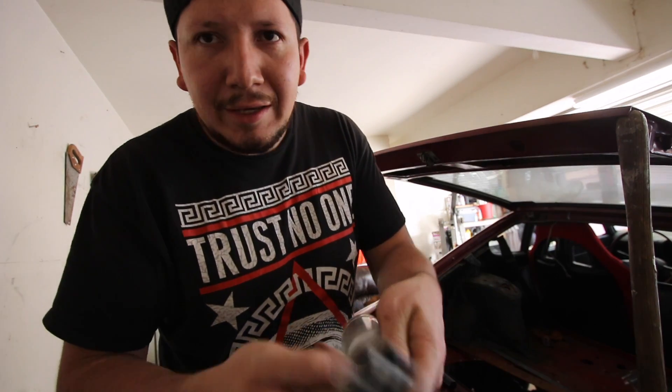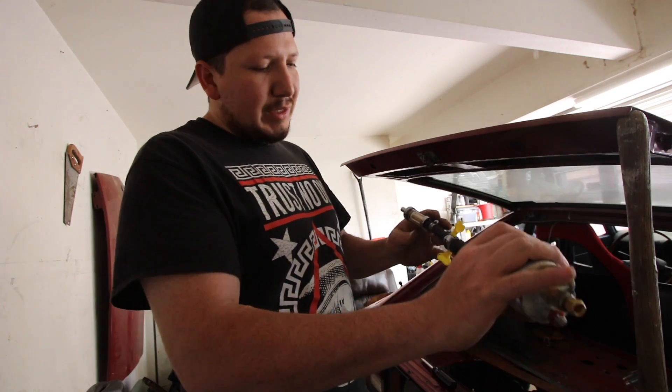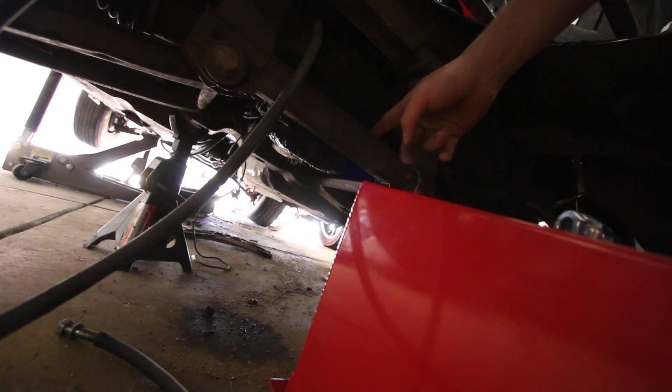This is kind of my ghetto-rigged setup. This one goes to the tank and then this one goes out to the engine. I'm going to put the fuel pump right here.